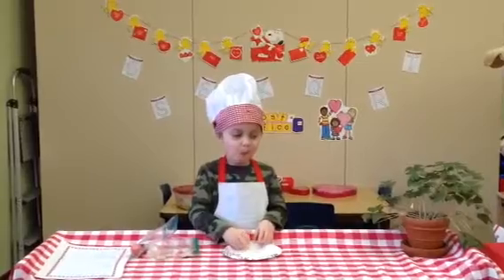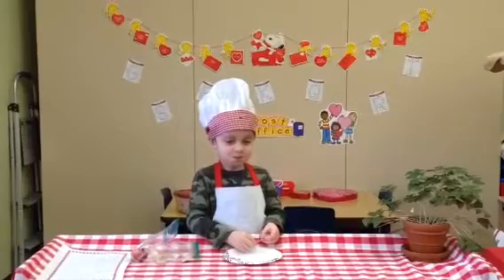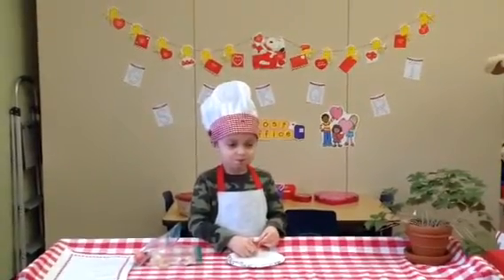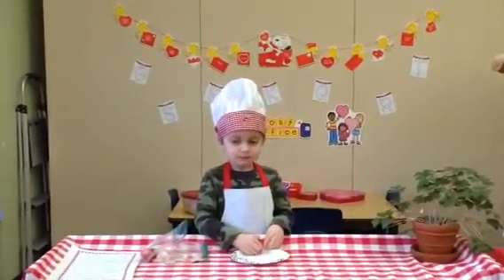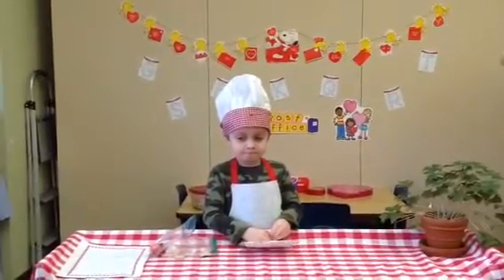Now what do you think, Chef Declan? Is it still one thumb? Oh, I think he's being too silly. Let's give Chef Declan a big round of applause. He would like to eat a Santa hat. Yay! Good job.